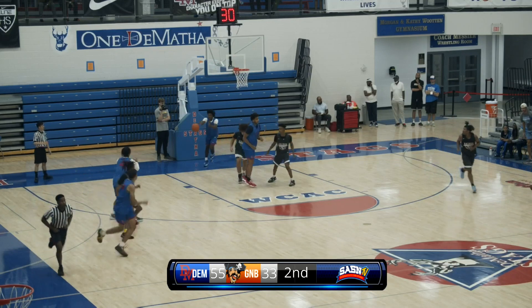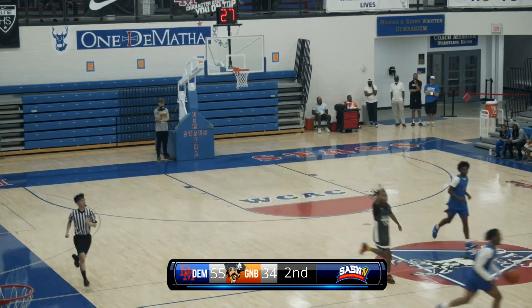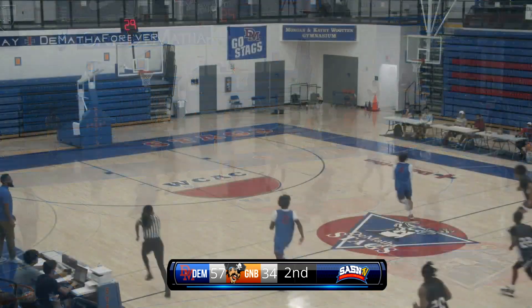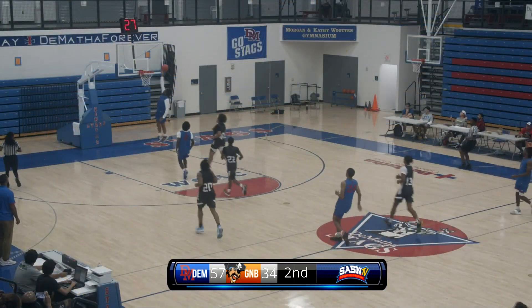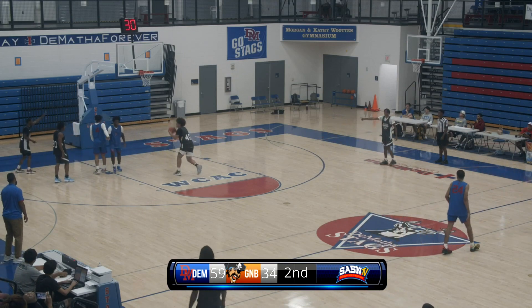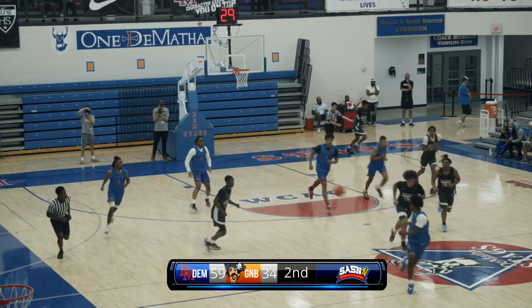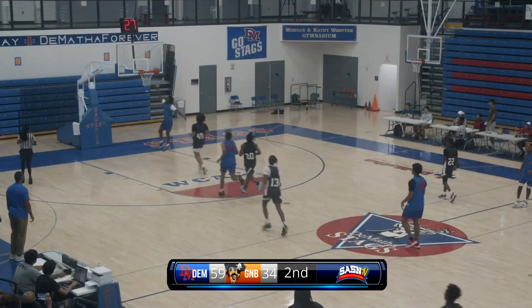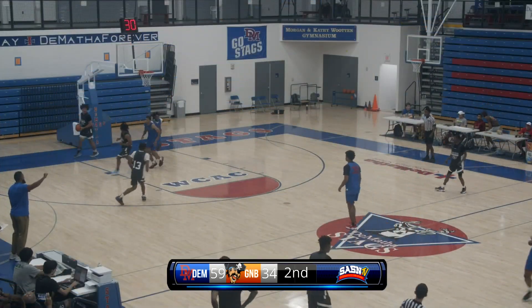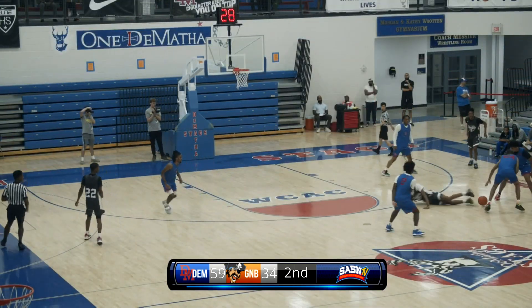Floater up and in. Dakari, the 6'1" guard, puts up an air ball — and it's show time by Tech. Strong layup by Isaiah Arnold. Left-hand drive, shot up, no good — DeMatha's out, another layup up and in. DeMatha leading 61-34 with 12:25 to go.